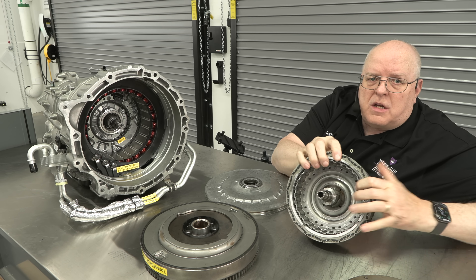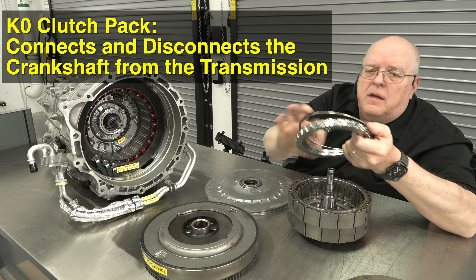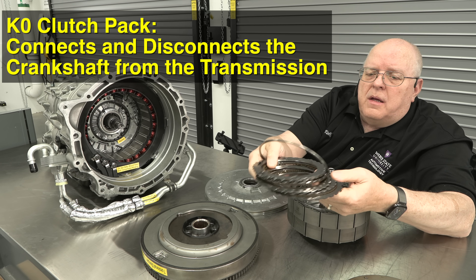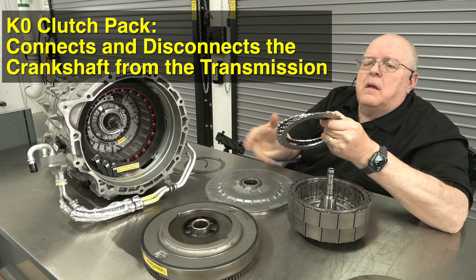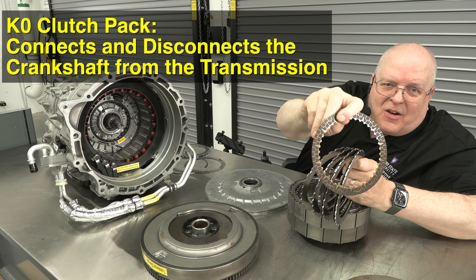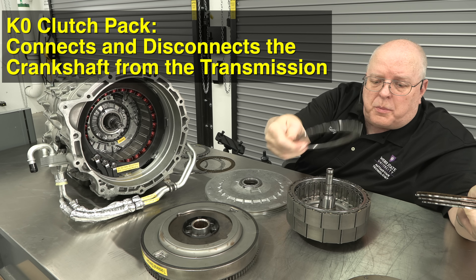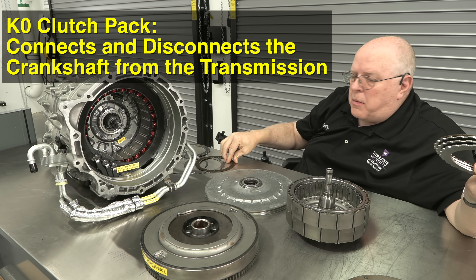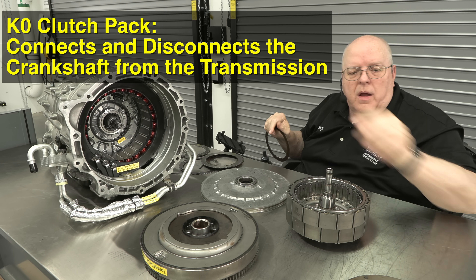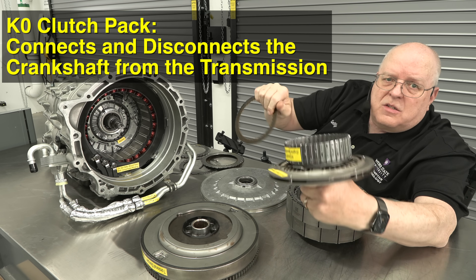Inside of this rotor there's a clutch housing — you can see all these little slots right here. This is called the K0 clutch pack that fits inside of here. It has five fiber discs with alternating steel and fiber plates. The steel plates spline to the inside of the rotor, and the fiber plates spline to the input shaft. The input shaft also has a torsional damper and notches for the fiber clutch plates to slide onto and lock.